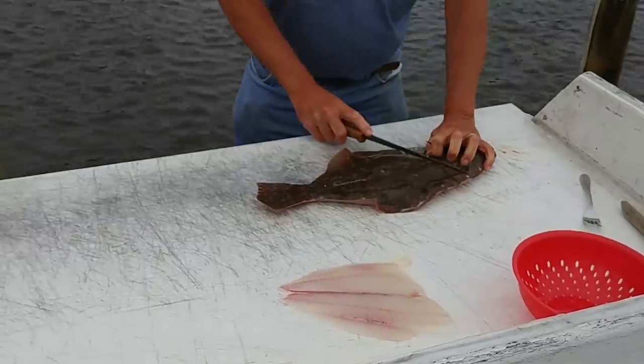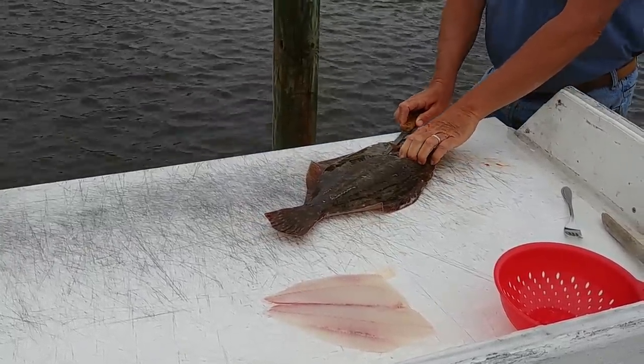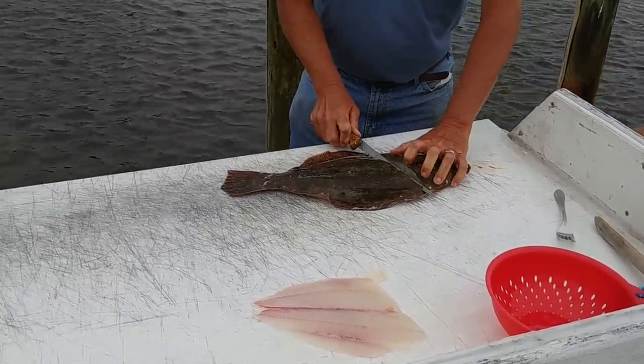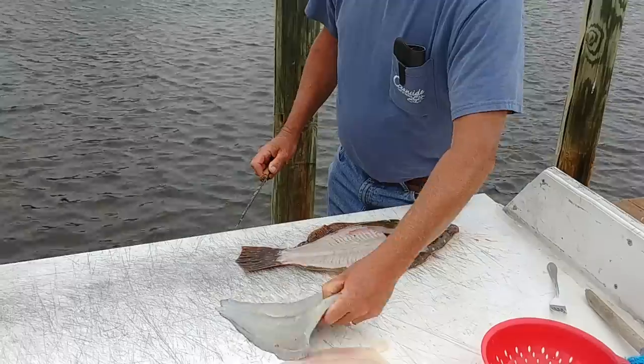Flip it over, do the same thing, cut it at an angle, and work down above the backbone. Work toward the back like that. You go the other way. You cut your fillet.